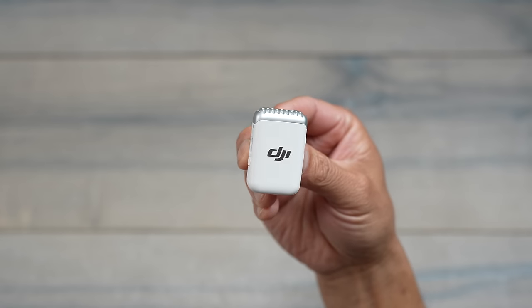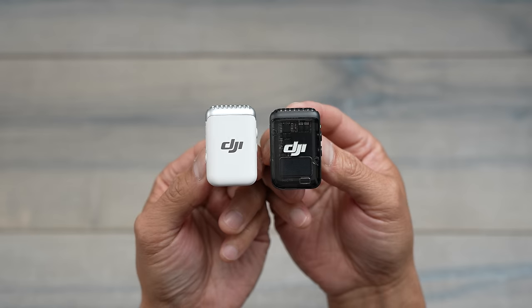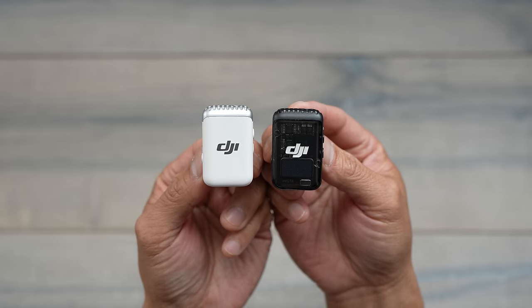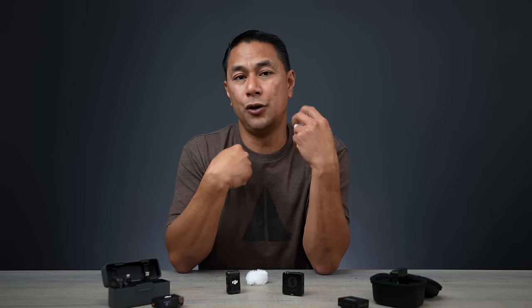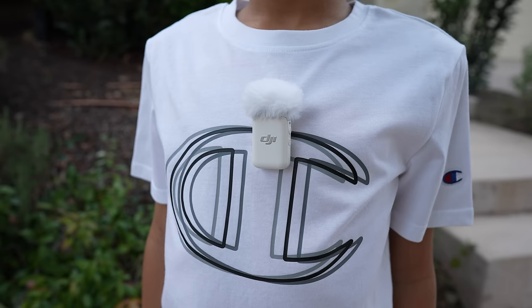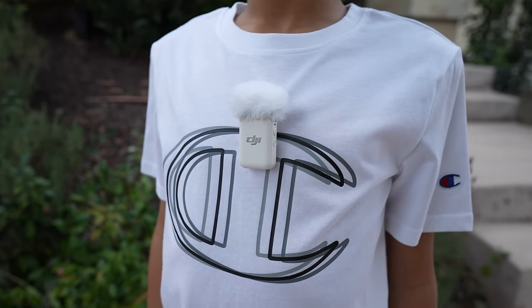DJI is coming out with a white version of the DJI Mic 2 — a frost white that blends in better. So if your subject is wearing a white outfit, you can pop this on and it won't stand out like the black version.